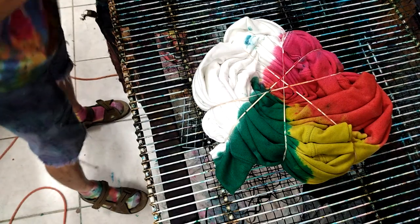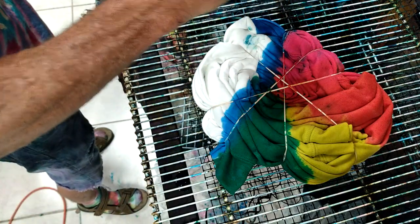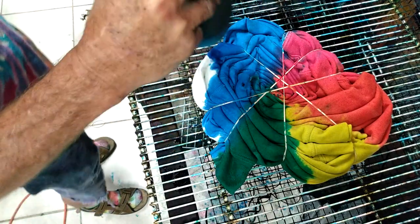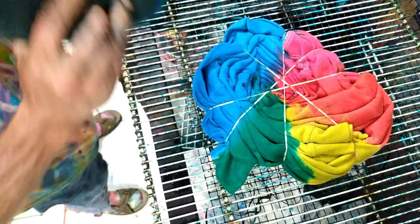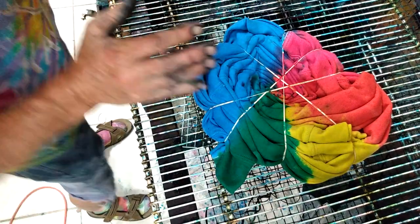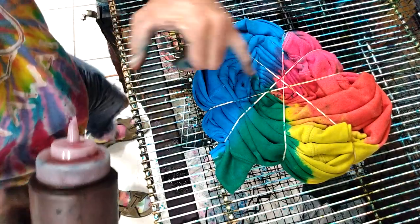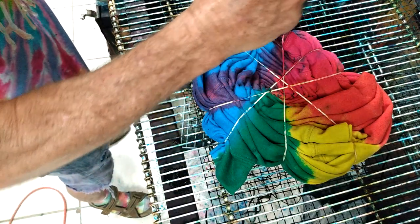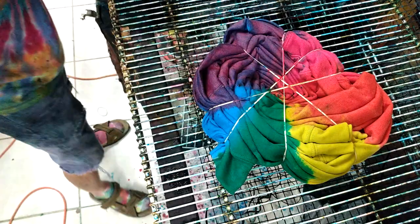Now I'm going to do the blue. The blue is going to go all the way across this whole section right here. I'm going to saturate this really good with the turquoise. The music's up and I can't turn it down — I hope you guys really appreciate that. Now we're going to do pink, but I'm just going to leave a sliver of this turquoise there. The red section I'm going to fill up with this purple.